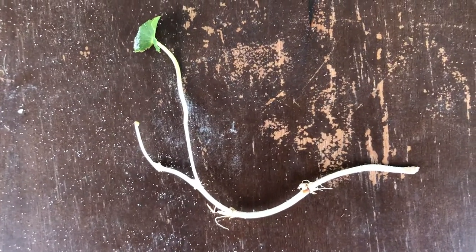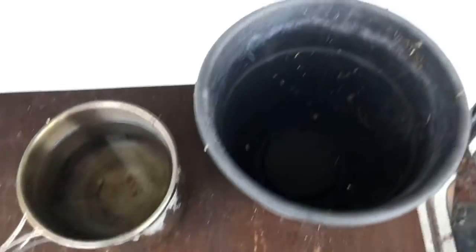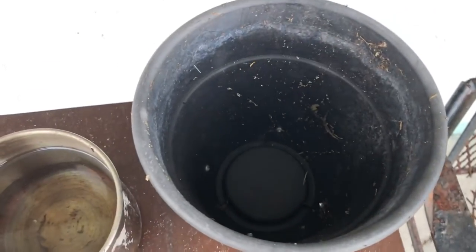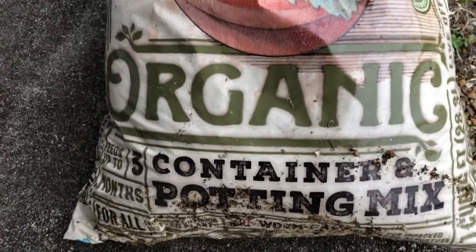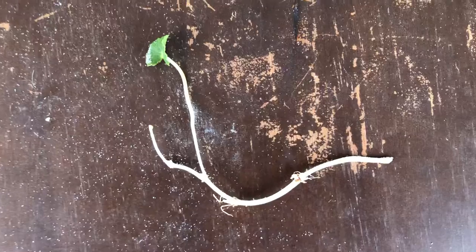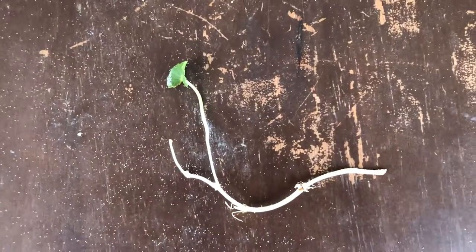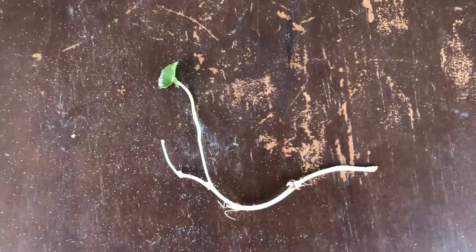I have a pot that I'm gonna place it in with some potting soil — this is some organic container and potting mix. I'm gonna place the shoot or the seedling into the pot, add some water, and see if this will grow. I'll do a follow-up video on that.